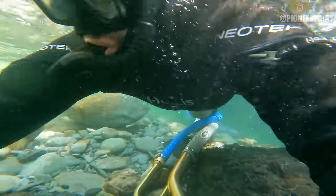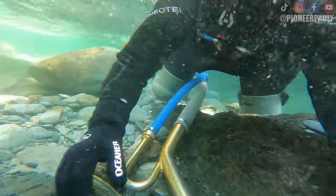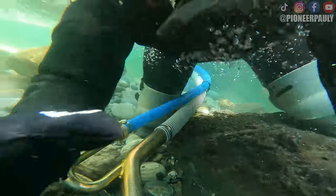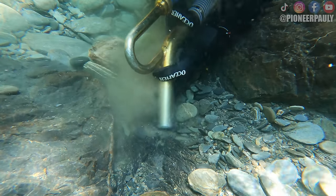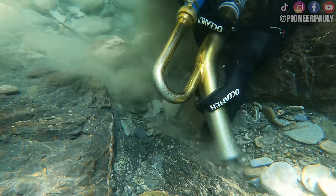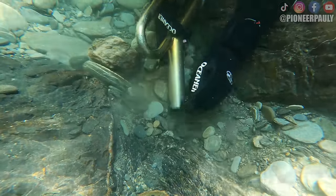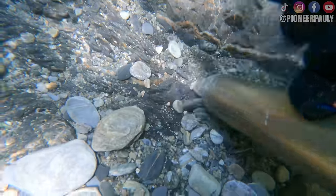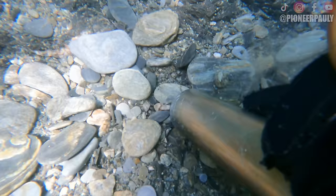Something else that's easier said than done is creating an engaging thumbnail for the video. Here I'm attempting to set up the camera for a perfect shot of me with the dredge, but it was too dark, I was out of frame, and it just won't cut it. What was super frustrating was that 90% of the rocks here are just the perfect size to get stuck in the nozzle. I'm slowly getting better — I'll figure it out.